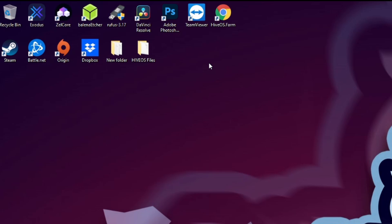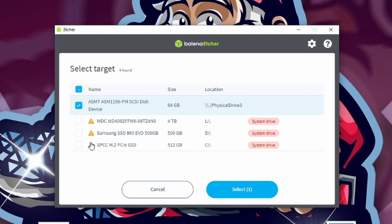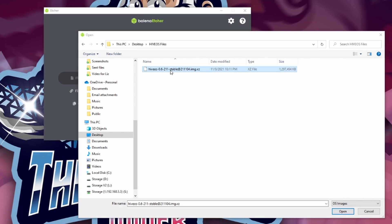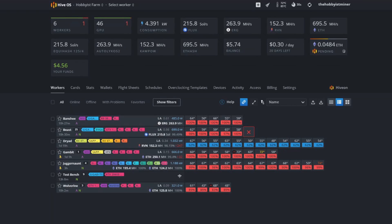Once you have Balena Etcher installed and the HiveOS image downloaded, you're ready to apply it. I've plugged in the USB SATA dock into my computer and powered it on. Load up Balena Etcher — it has found the drive. You can click Change to adjust if needed; it has hidden my other system drives for safety. We just want the 64-gigabyte solid state drive. Click 'Flash from File,' navigate to where you downloaded the HiveOS image, select it, and hit Open. Then click Flash — this will take a minute or two.